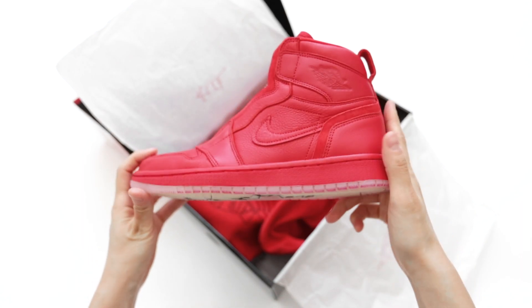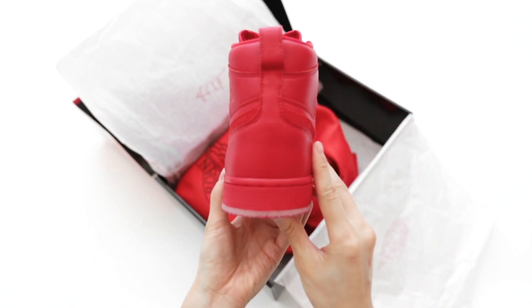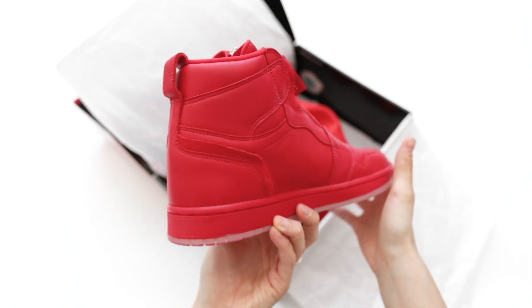I'm not a huge fan of icy soles, and I think a gum bottom would've looked and aged better, but that's my personal opinion — I just love gum outsoles.